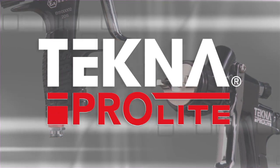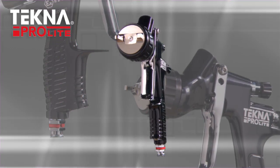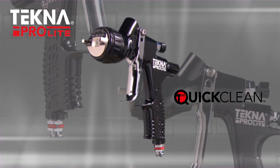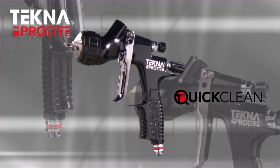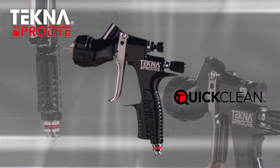Techno ProLite by DeVilvis is the latest in lightweight, high-performance premium spray guns. Techno ProLite utilizes quick-clean technology, which is a non-stick, highly durable coating. Quick-clean technology makes the gun fast and easy to clean, and also provides superior corrosion resistance, making Techno ProLite a must for waterborne.